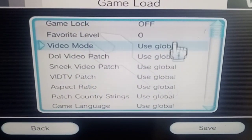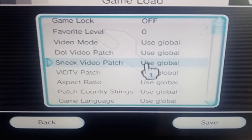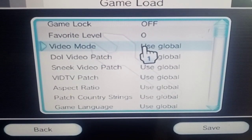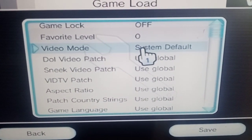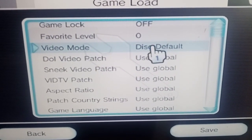Go into your game load settings. The only ones you really want to be changing if you do get a game that's not loading — don't worry about changing d2x again, all that's fine now. What you want to do is go to video mode and change that to system default, then try your game. If it doesn't work, come back in here and put that on disk default and try your game. I've found most of them work on disk default.